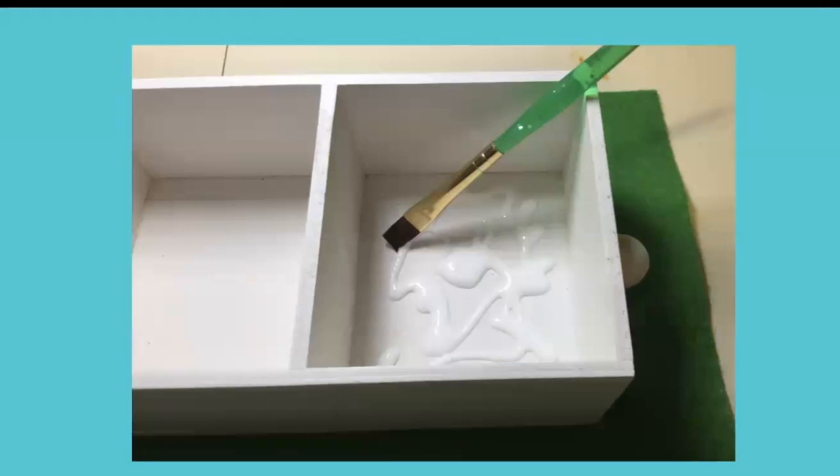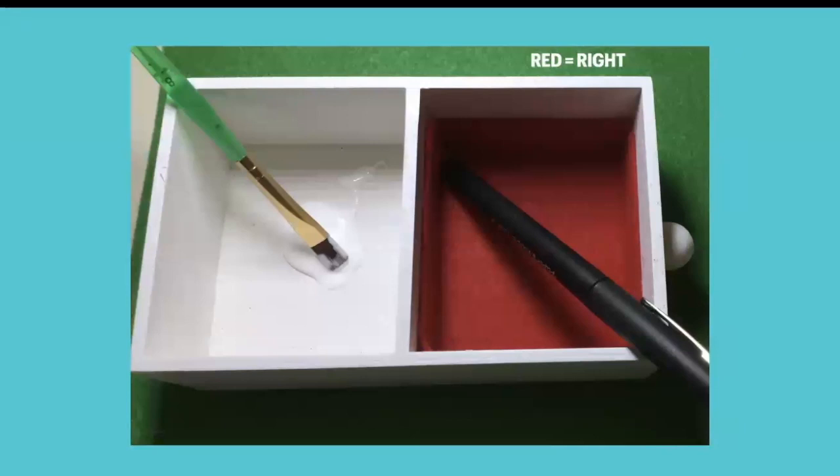I keep a couple of old brushes especially for glue. Then place the red felt on the right-hand side. I chose this side for the right because this box had a little knob on the right, and dad's right-handed, so that made it easy for him to grab the box. I'm using the end of the pen to poke the felt into the corners so that it stays glued in there.